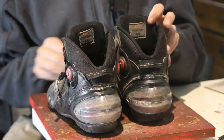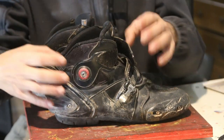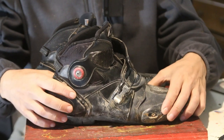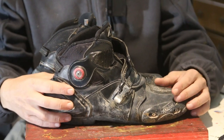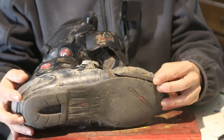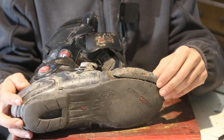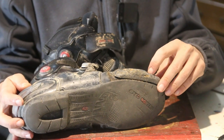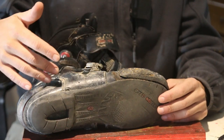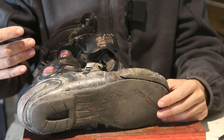These half boots provide ankle protection and they also have protection in the back, so they are pretty stiff. It's made out of plastic, not really nice leather. They did come with these sliders - this one is actually kind of loose but it's got a screw. You can see the scuffing from everyday riding.